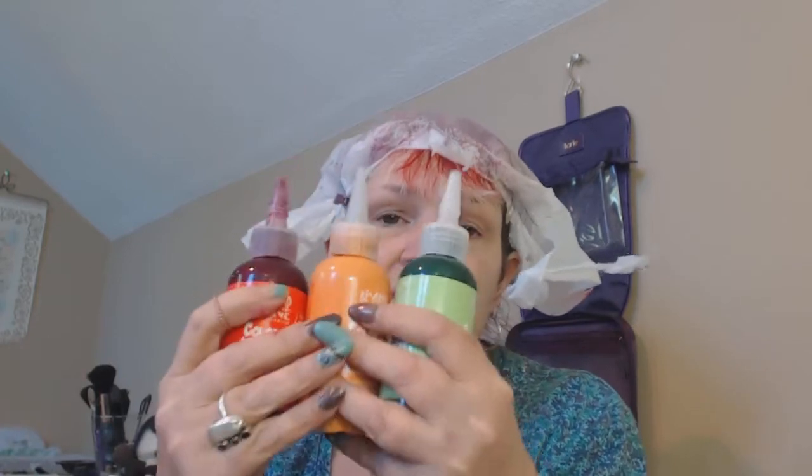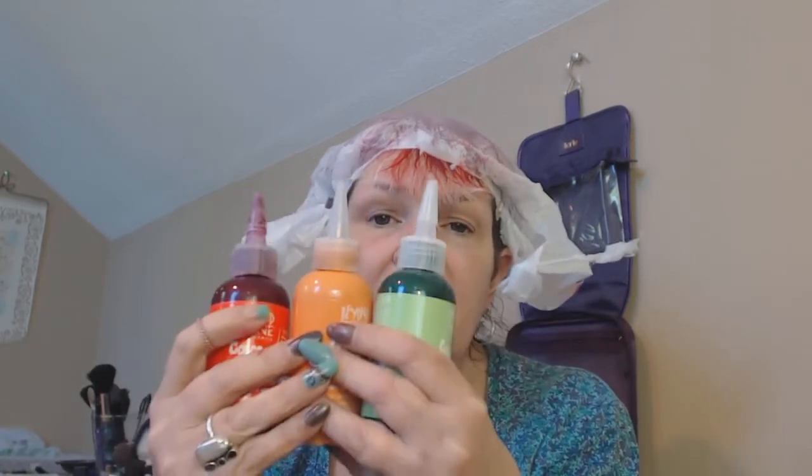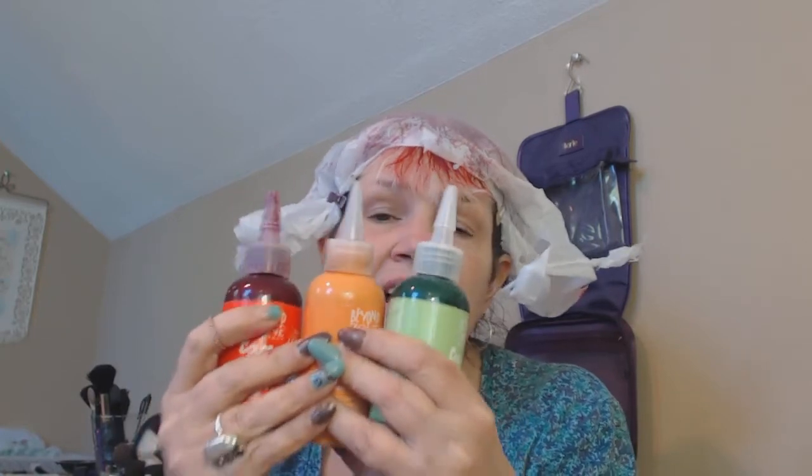These are awesome colors from Sally's. I've been collecting them over the last several months — it's just a really fun thing to do. All you need is clean, dry, bleached hair and a toothbrush. If you have brown hair you don't even need to lift it necessarily, and if you have dark hair this is going to put a cast on your hair that you'd be able to see in sunlight.